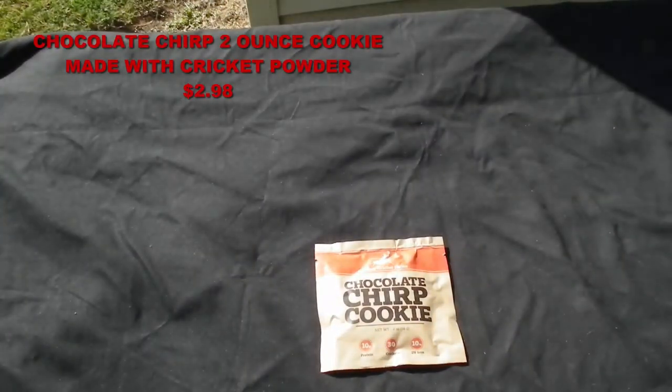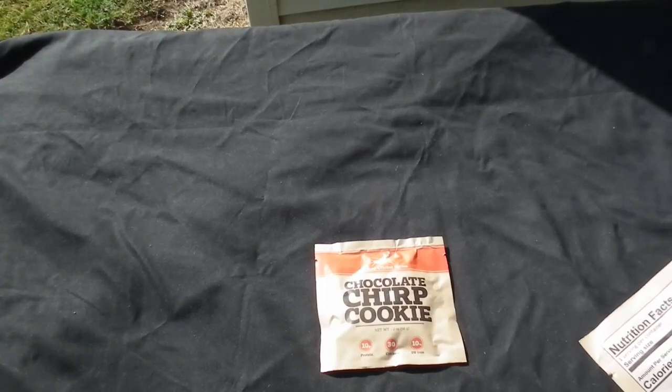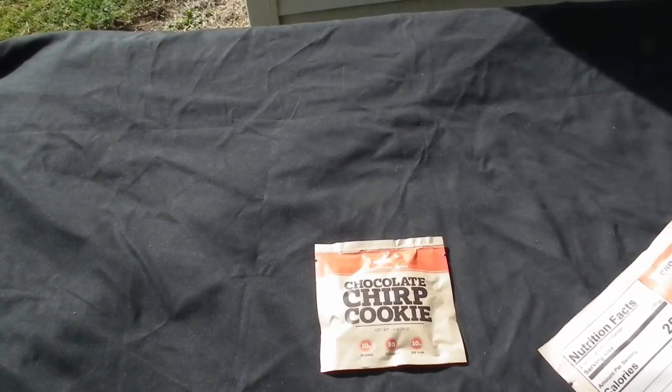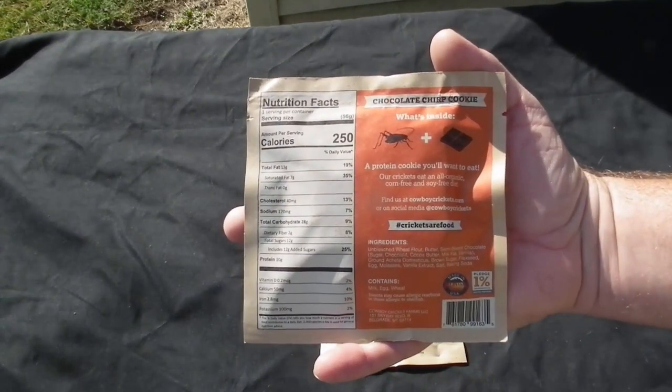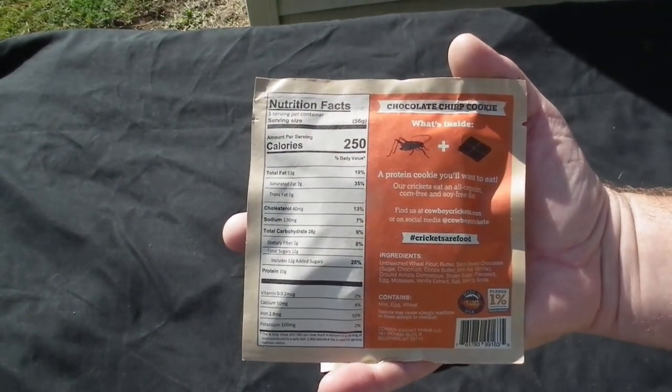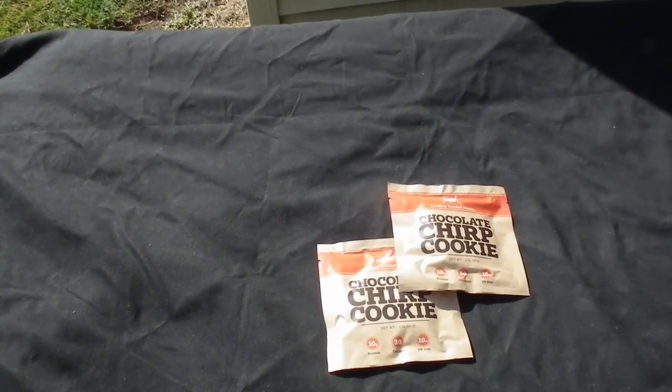Bonus item — this had nothing to do with the box, but I ordered it too. These are chocolate chirp cookies from Cowboy Cricket Farms. A protein cookie you'll want to eat — our crickets eat an all-organic, corn-free, and soy-free diet. It's made from unbleached wheat flour, butter, semi-sweet chocolate, ground crickets, brown sugar, flaxseed, egg, molasses, vanilla extract, salt, and baking soda. 250 calories per cookie — one cookie in each package. It's supposed to have the equivalent of 30 crickets in it. Yeah, I'll eat a few bugs.